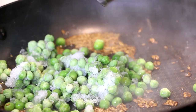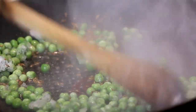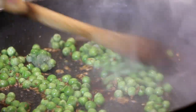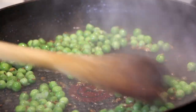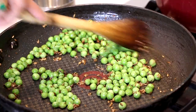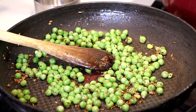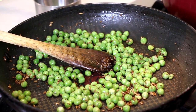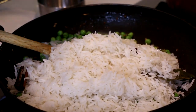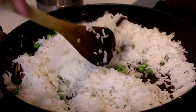Now I'm going to add my green peas — they're frozen — and give that a nice stir. You just want to heat the peas through. My peas have this vibrant green color; we don't want to cook them any further, we want to maintain that greenness. In goes my rice — we're just going to scatter it in, increase the heat to high, and gently fold all of the ingredients together.